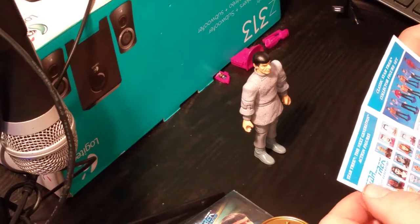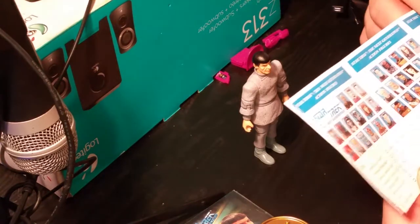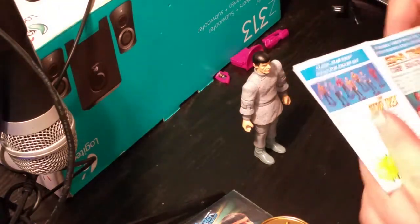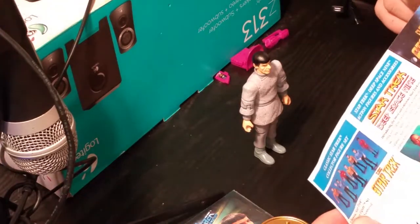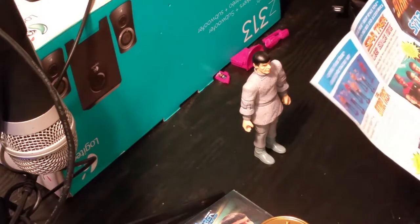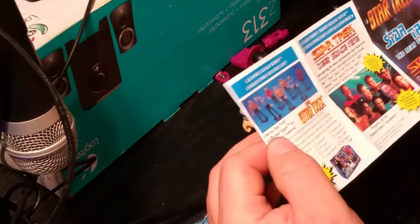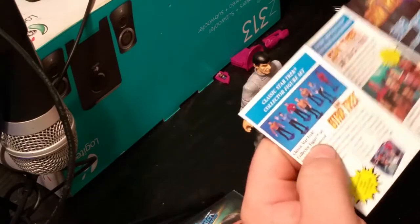So here we go — we've got Star Trek The Next Generation action figures. It looks like we can actually get all of the action figures, some ships, and different things and order them. Now this is what I found just looking for Spock — I didn't actually look for any of the other characters at this point, but I probably will. I'll probably even try to find some of the original cast as well — like a classic Star Trek collector figure set.